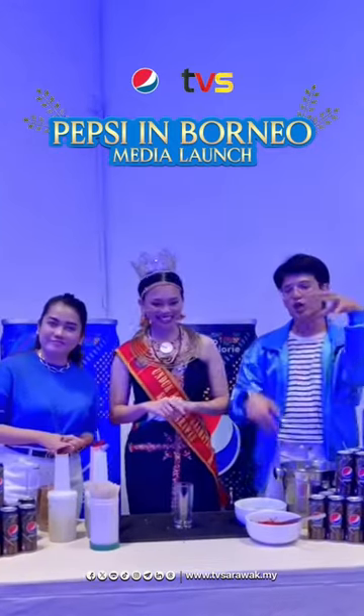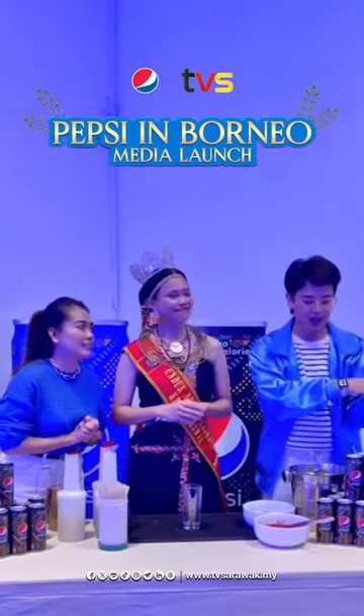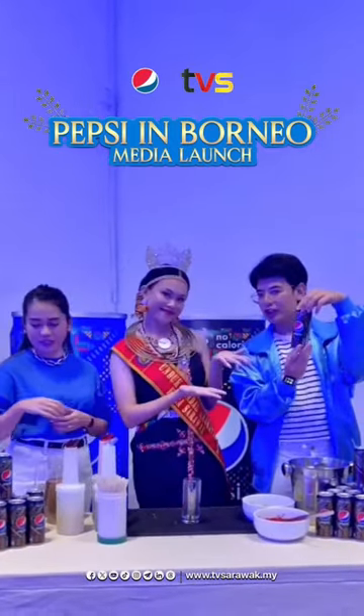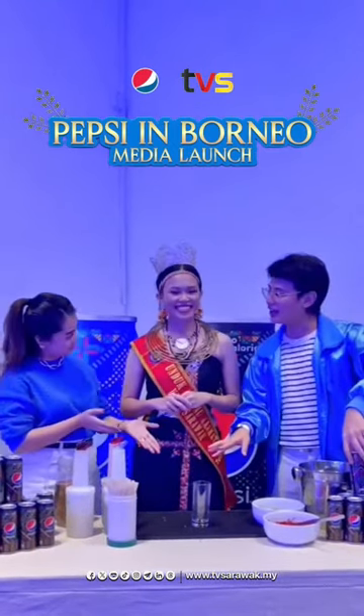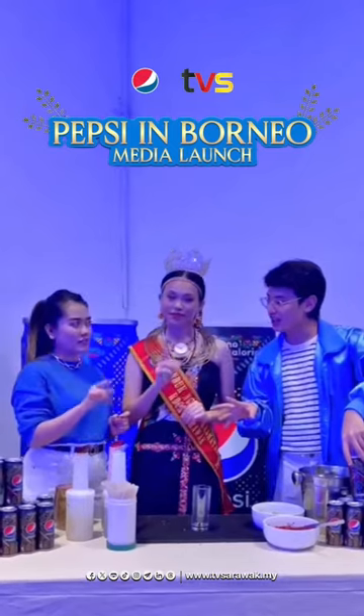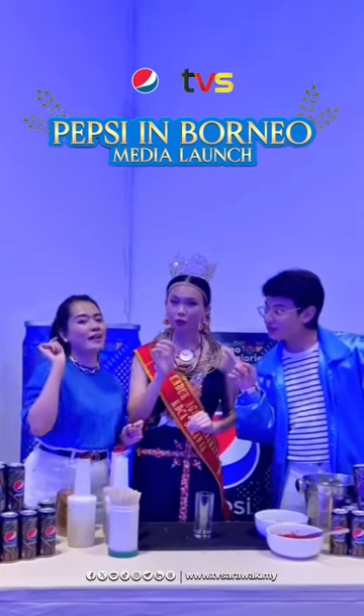Hari ini kita akan membuat satu minuman yang sangat istimewa. Kita akan menggunakan Pepsi Special Edition Sempenah Gawai Keamatan. Today we're making an Italian Shooter's Mocktail with Caracau.